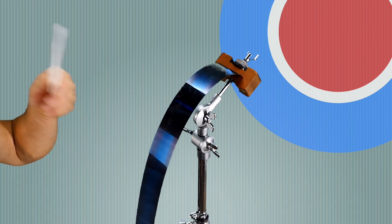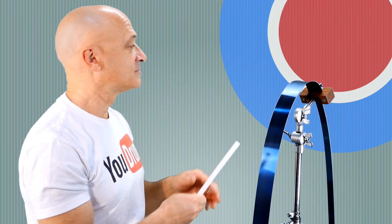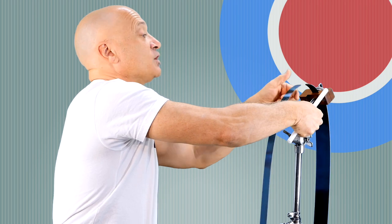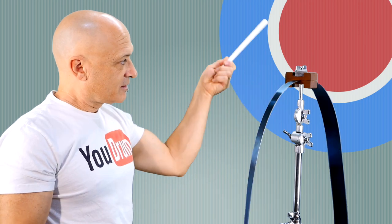Next up, in the things that fit on a cymbal stand category, this is a ribbon crasher. Now it's similar to the material that a tape measure would be made out of, but obviously mounted on a stand. And you know the only thing better than a single ribbon crasher is a double ribbon crasher. Check it out. And you can change the effect by rotating the stand, so you can access this from both sides. Ribbon crasher — very cool.